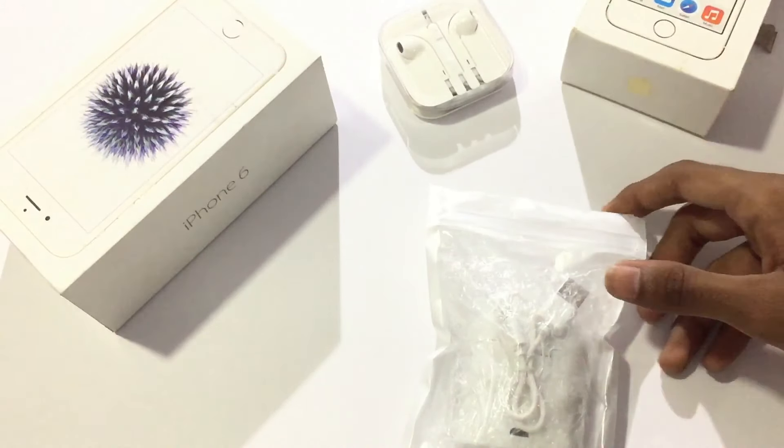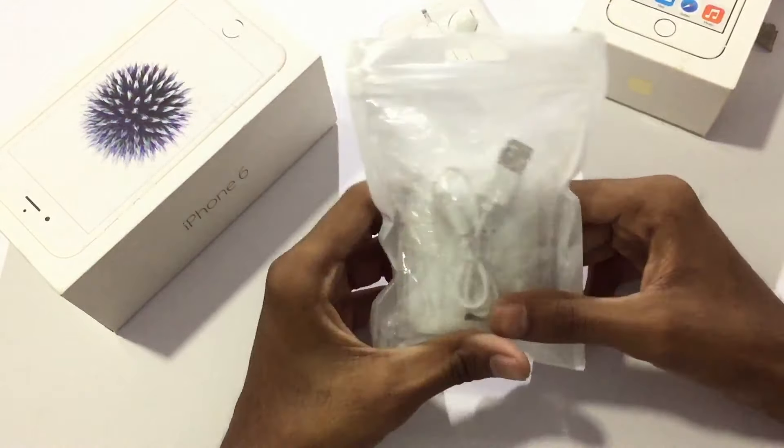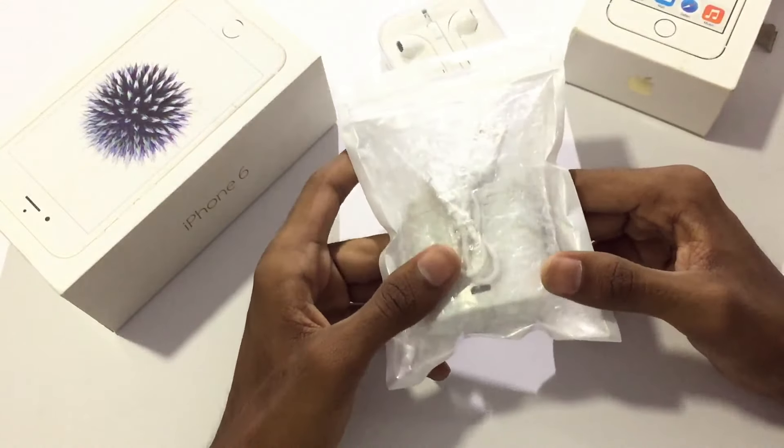There are sounds like clone wireless earbuds. I will tell you how to use this video. In this video, I will tell you how to use earbuds. I will order it to be able to use a box. I will use the folding packet.